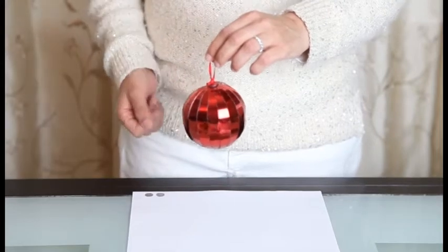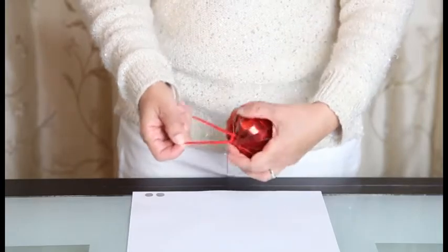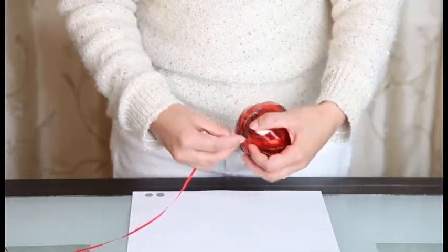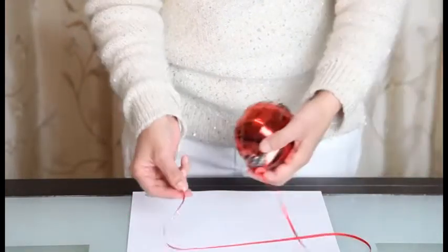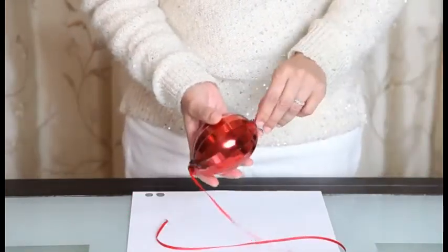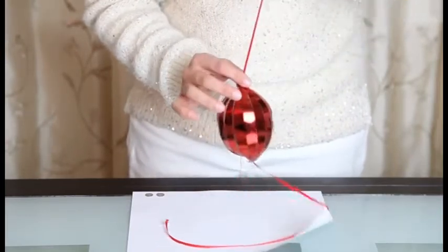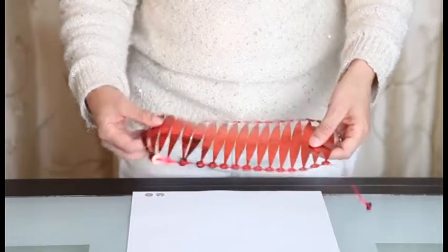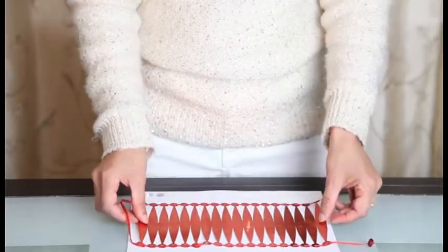You now have a beautiful hanging ball that you can be hanging from your tree. When you're ready to put it away, you just do the reverse. You take your ribbon out, undo the knot, and pull the stopper as far to the end as possible. You then pull your ball towards the center of your ribbon and start to unravel it, making it all flat again, and you're done.